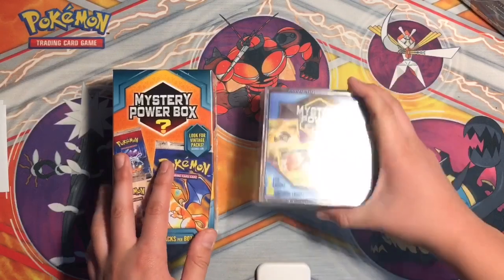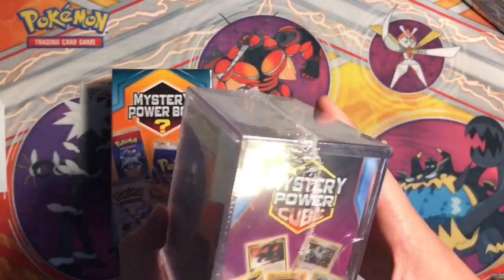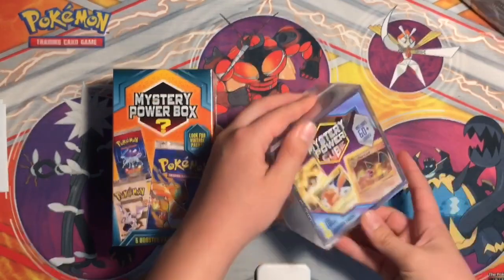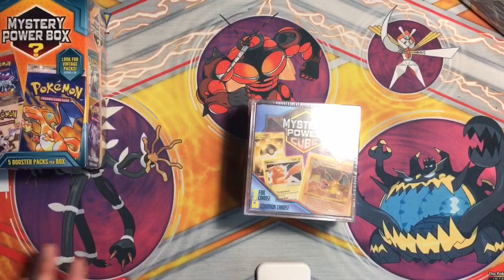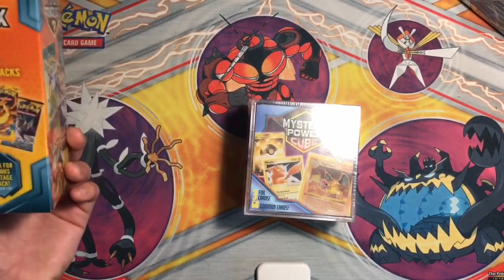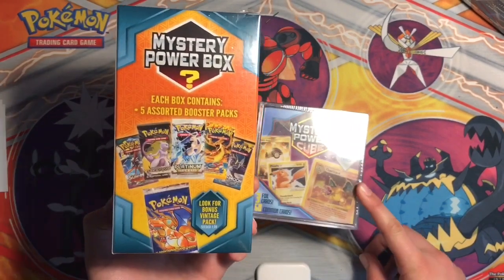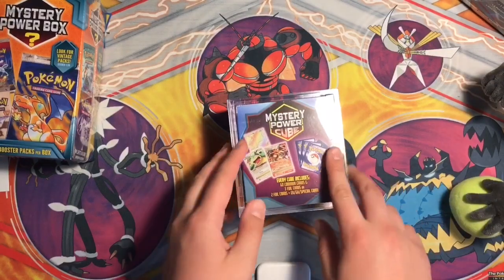So the first thing I'm gonna open is the mystery power cube. It contains three foil cards, 60 common cards - it says 60 plus right there. I've tried to look in it, can't really see anything, I see like some cards but nothing good so far, and I've been wanting to know what's in this for so long. I've never gotten a rare card or anything good at all from these, so hopefully it's worth it. I think you always get a Plumeria or something. Let's just start with the mystery power cube.